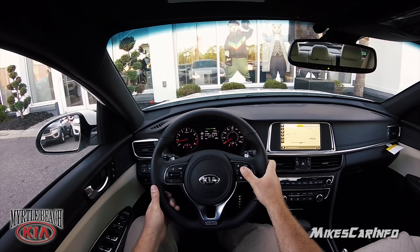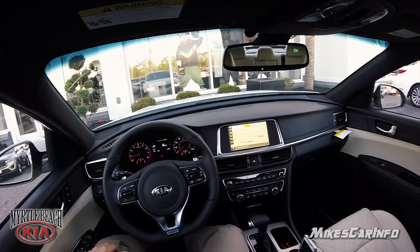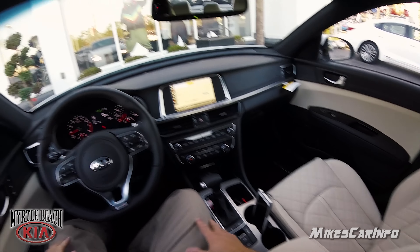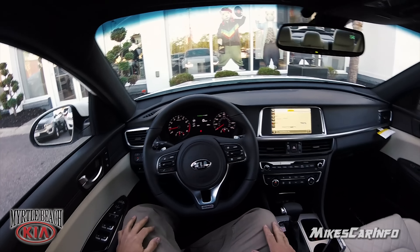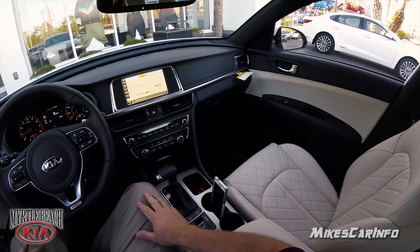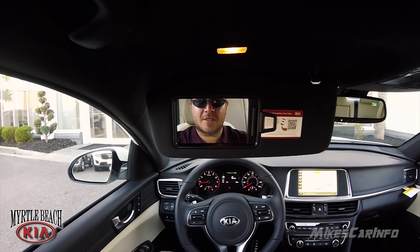So that'll give you an idea of what it got on that particular little trip. Of course I had it in sport mode for a little while and was kind of playing around with it. But yeah, not too bad — very comfortable car. Let me know what you think in the comments about this test drive format — whether you want the full experience or just a few minutes of feature highlights. Thanks for watching and I'll see you guys next time.